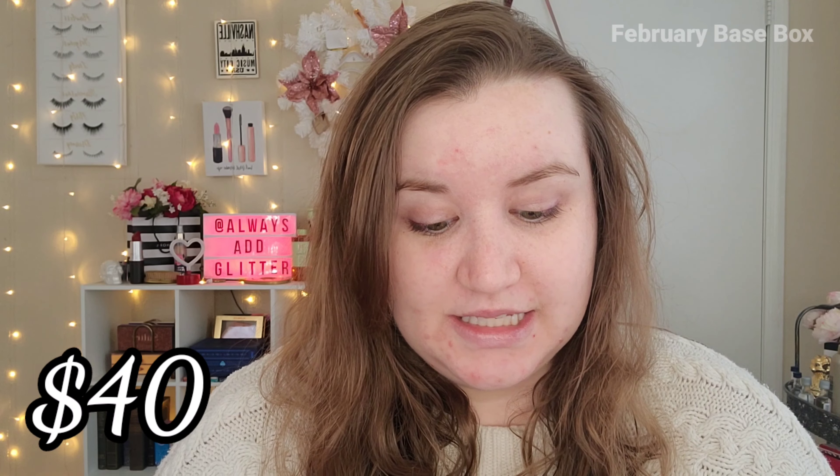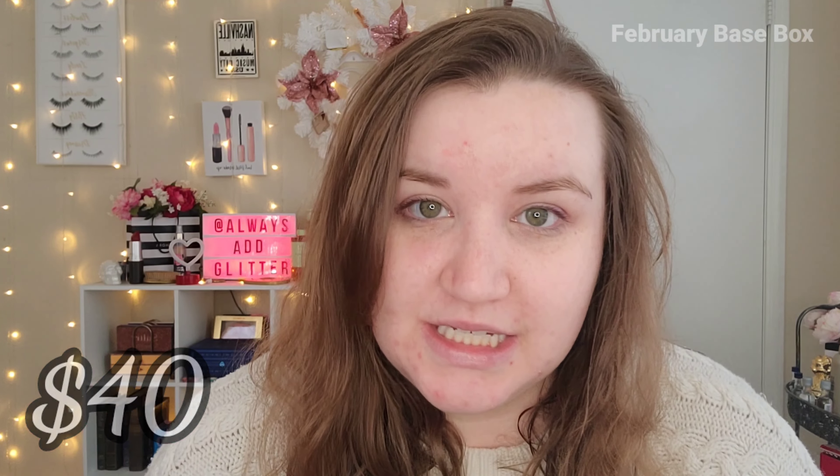This retails for $40. It says it's a new launch, which is nice to see in a BoxyCharm, but $40 for two lip liners is kind of crazy. I get mine from NYX at the drugstore for like less than $10 — five or six dollars. I'm not sure if I agree with that kind of price tag since I don't know much about the brand, but it's nice to see a new launch in here.